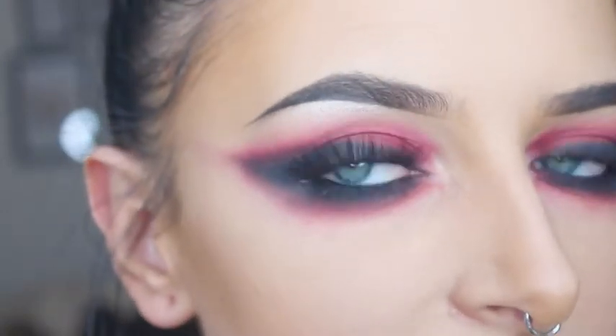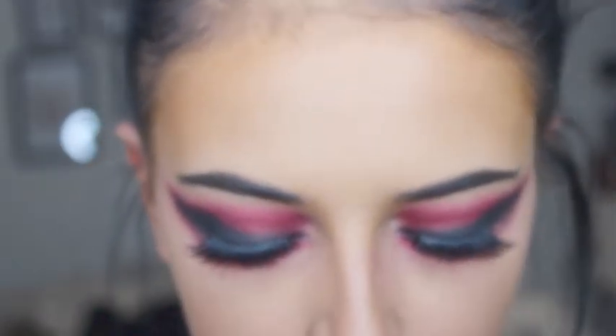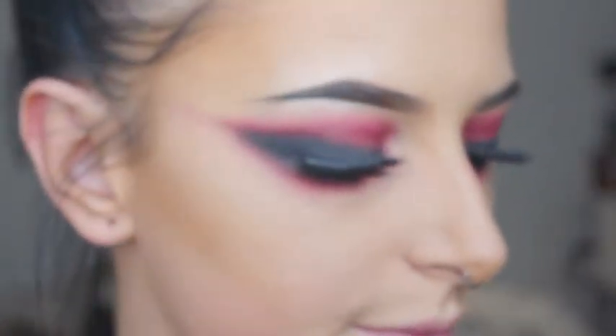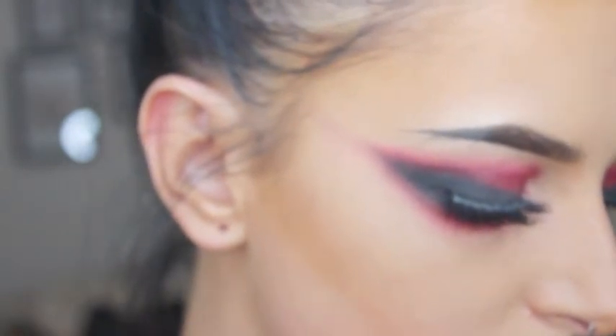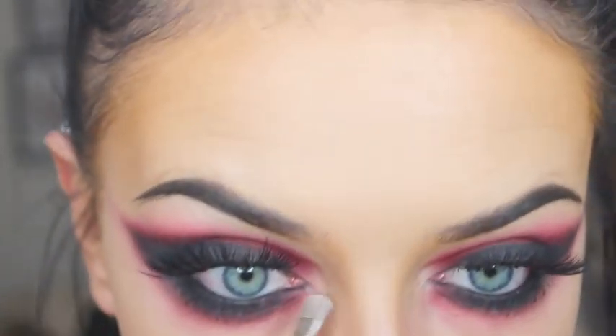So I've applied my lashes off camera again and I've just tidied up my eyebrows. Then I'm going to take these two colours from the Sample Beauty palette and apply that to the inner corners.